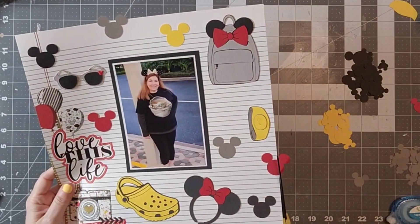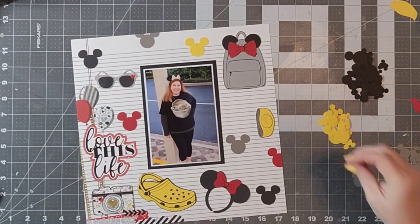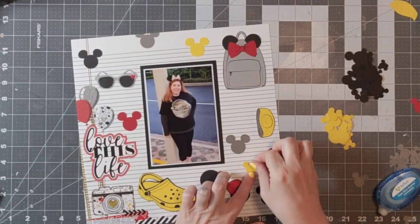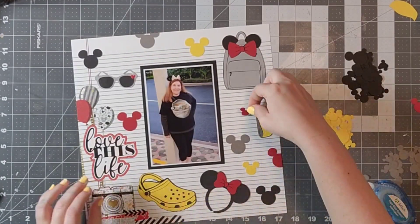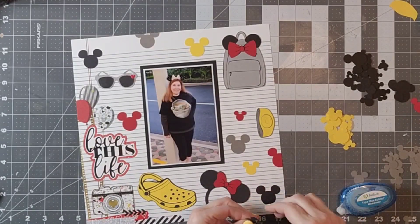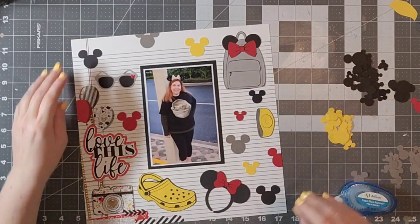I have these paper piecings here that I had gotten as cut files and I really love them. If they are ones that came from Etsy stores I will definitely link them. I believe the Crocs, the backpack, and the Mickey ears or Minnie ears definitely did come from an Etsy store, so of course I want to support small businesses. I will definitely link those in the comment section so that if you are interested in them you can definitely check them out.